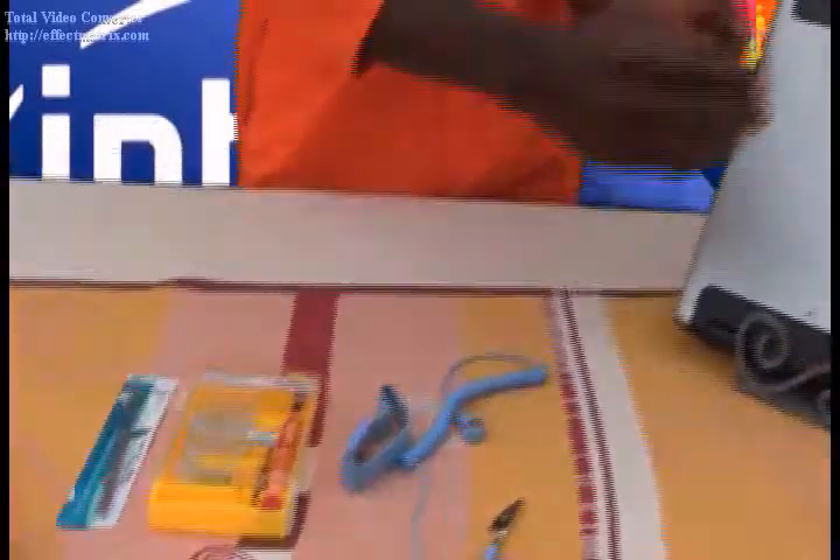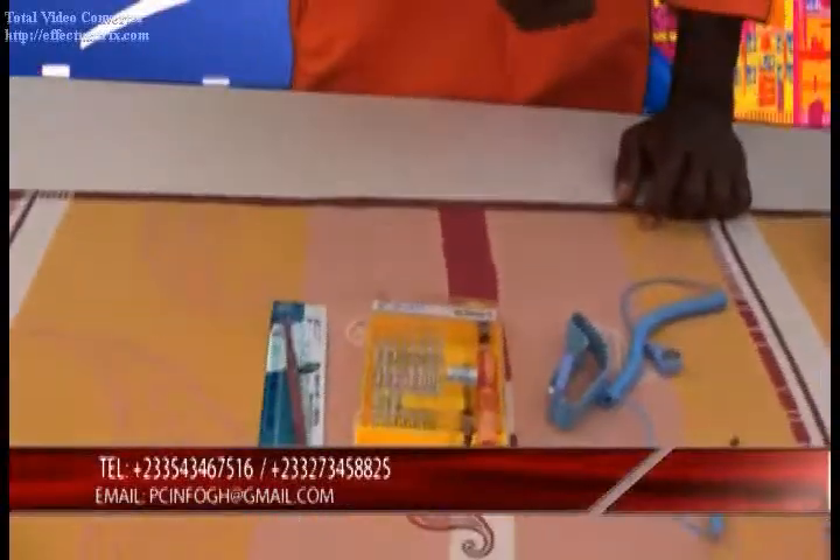Before we continue with the disassembling and reassembling of the Acer Aspire 5100, I would like us to clear up the table so as to enable us to have more space for the disassembling and reassembling processes. Towards this very junction, we have our wrist strap, which will actually enable us to avoid ESD — electrostatic discharges. Then down here we have our precision tools, which will actually enable us to unscrew as we go along disassembling and reassembling our product. And then down here we have our tweezers, which will actually enable us to pry arch connectors and flex cables. Before we begin with the disassembling process, it's always advisable we put on our wrist strap.